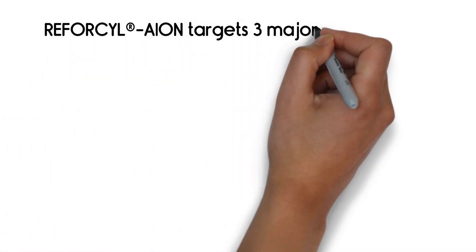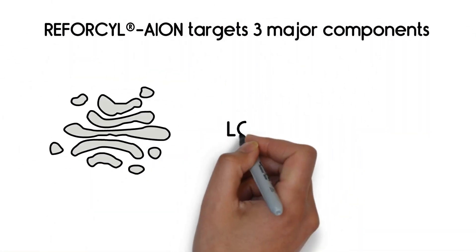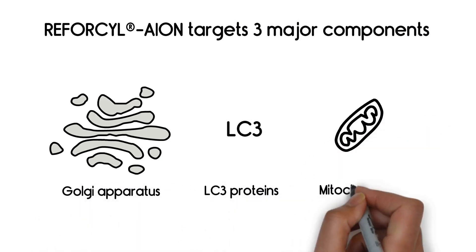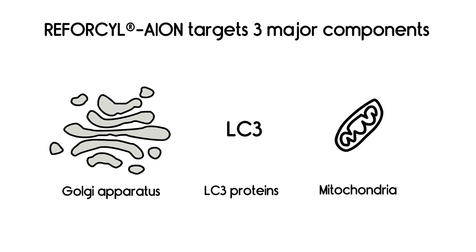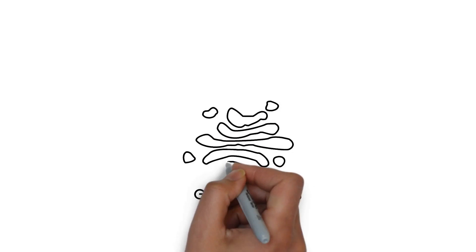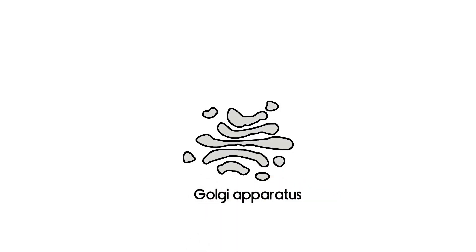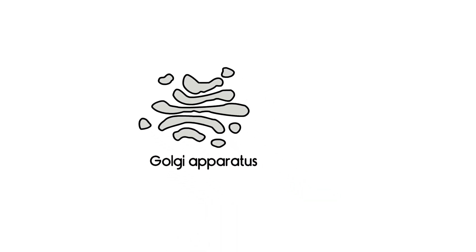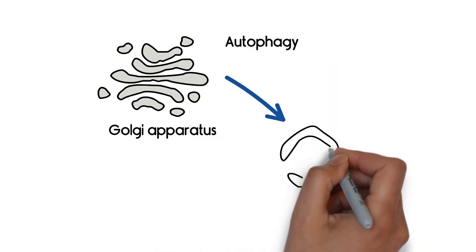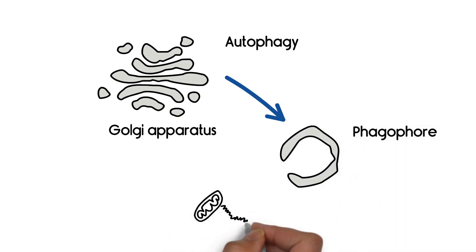Reforcil ion targets three major components involved in autophagy: Golgi apparatus, LC3 proteins, and mitochondria. Golgi apparatus is a dynamic cellular parcel service, responsible for the modification and transport of proteins. This membrane-bound cisternae system governs autophagy. The cisternae build vesicle-shaped phagophores, which wrap around and seal cellular waste.